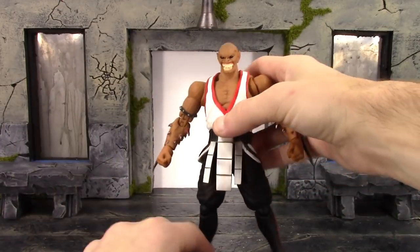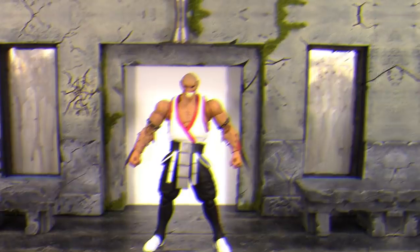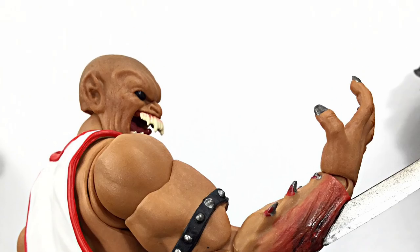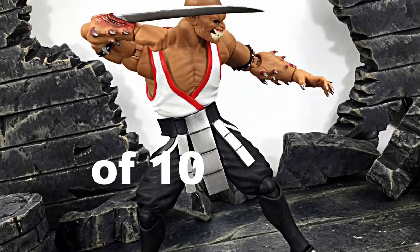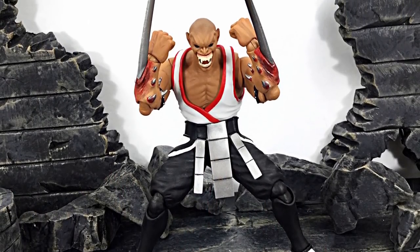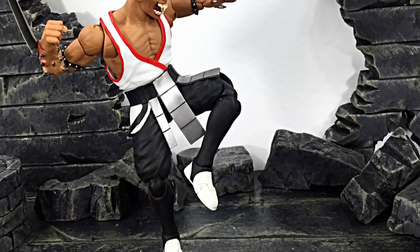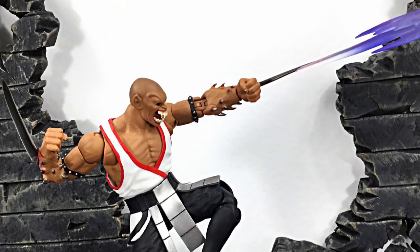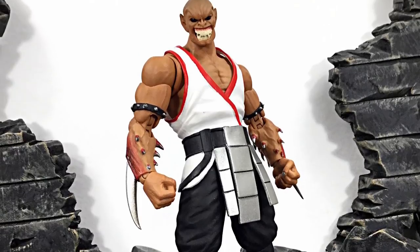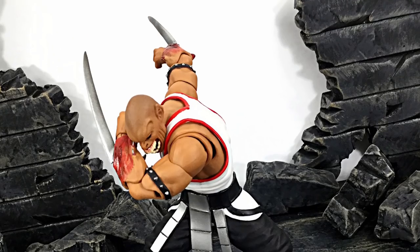Overall this Baraka is loaded with great articulation and you'll be able to get him into some really cool poses. That is my review of the Storm Collectibles Mortal Kombat Baraka - hope you enjoyed it. If I had to rate this figure between one and ten, I'd give it an even nine. I got mine from Ageless Geeks, so check out agelessgeeks.com - if you can't find it there, I highly recommend going through their Instagram or Facebook page. More information is in the description below. If you'd like to support the channel, don't forget to subscribe, click the notification bell, and if you liked it, give it a thumbs up.